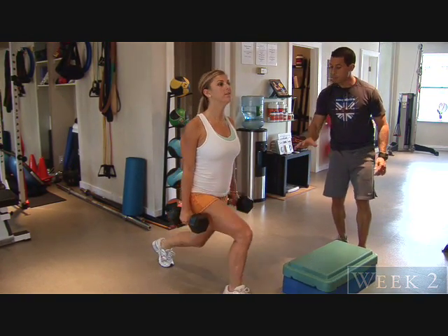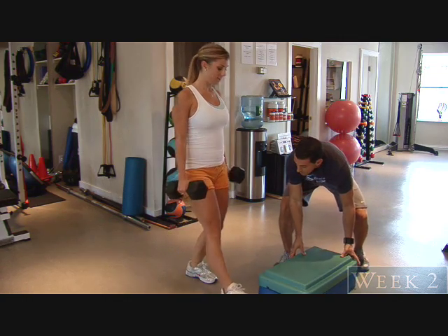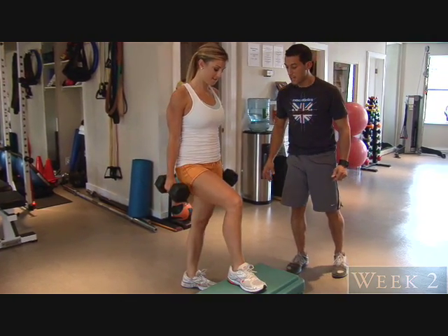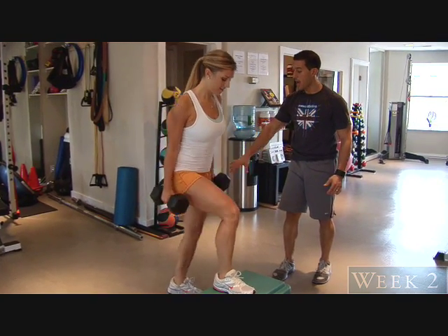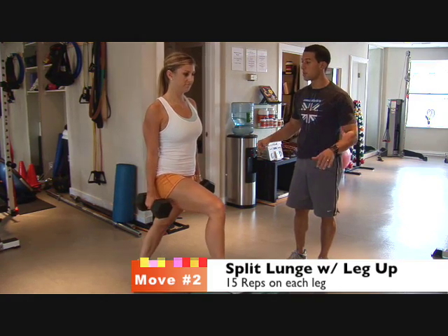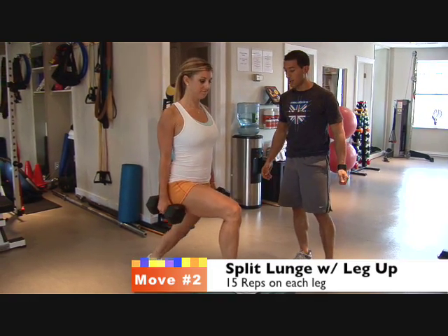And now what we want to do this week is place that front leg on top of this box — I have a 10-inch box for you. You can use literally anything as long as it's stable. I'm going to have you now step back with the back leg; we're in the same position but we get a deeper stretch. So remember, ease down into it slowly, pull the shoulder blades back, and let's get right into it.